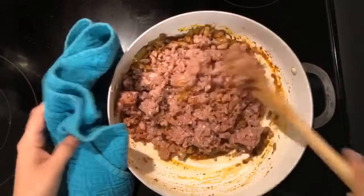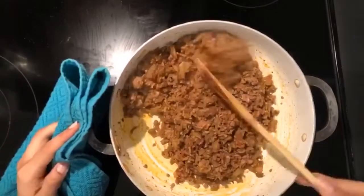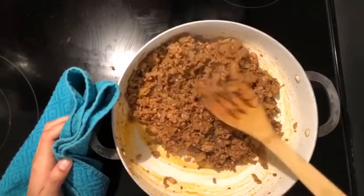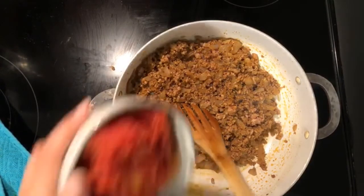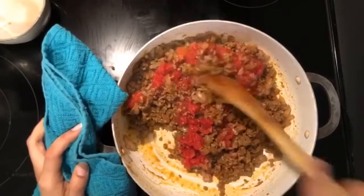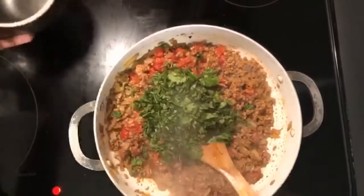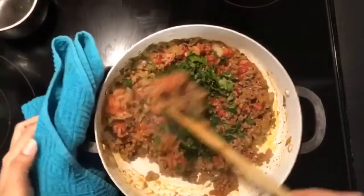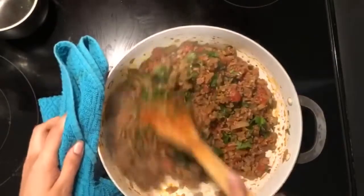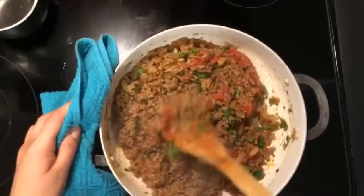Mix the beef in well. Then I'm going to add tomatoes — I'm using a can of tomatoes since I don't have fresh ones on hand. If you have fresh tomatoes, dice them up really well and use about two. I'm using one can with the juices drained and mixing that in. I'm also adding one bunch of cilantro — you can do half cilantro and half parsley. I have cilantro on hand, and I minced it pretty finely.